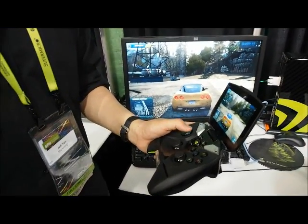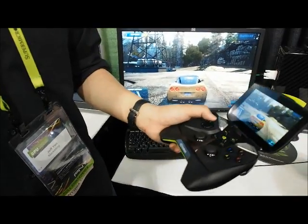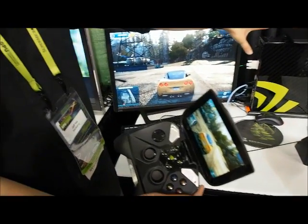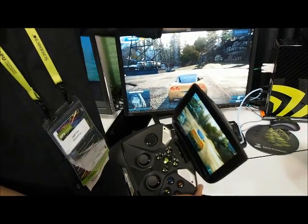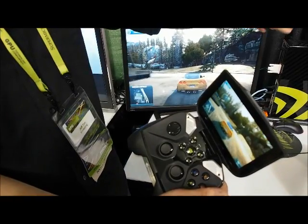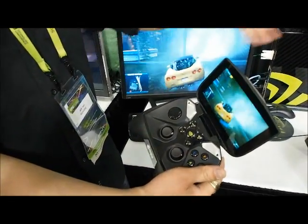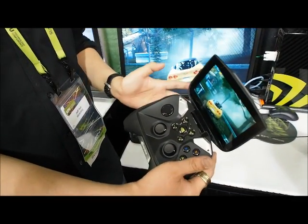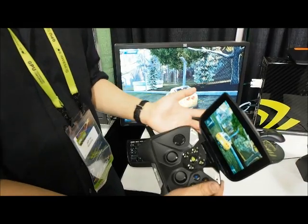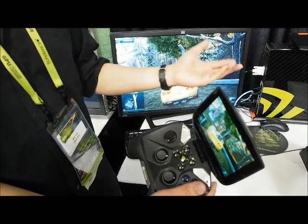Today we're using wired because it's a trade show environment with a lot of interference. When we were setting up and there was no one else here, I was able to use Wi-Fi no problem. Basically, we're just encoding a video on the system — all processing is run on the PC. We're encoding that into an H.264 video and sending it to the device, so it's basically just a video stream. You don't need a lot of bandwidth, and you don't need to buffer it either, so the network requirements aren't very high.